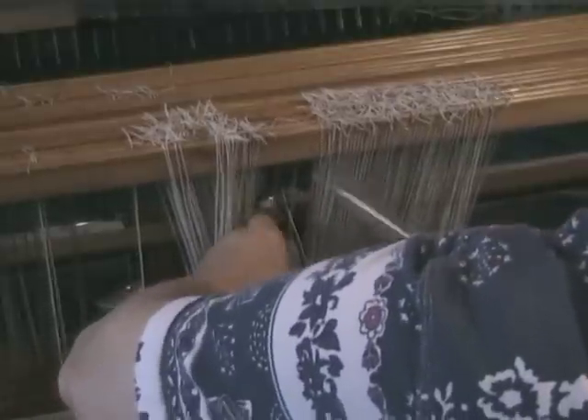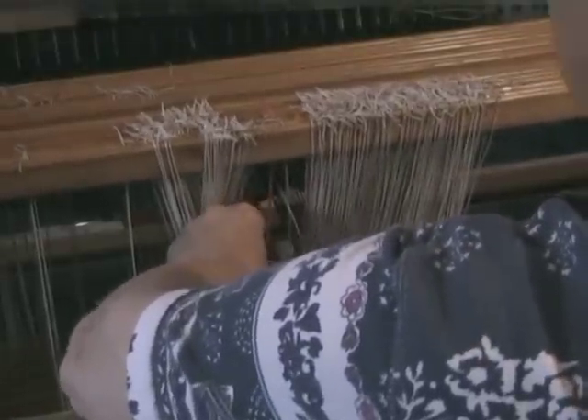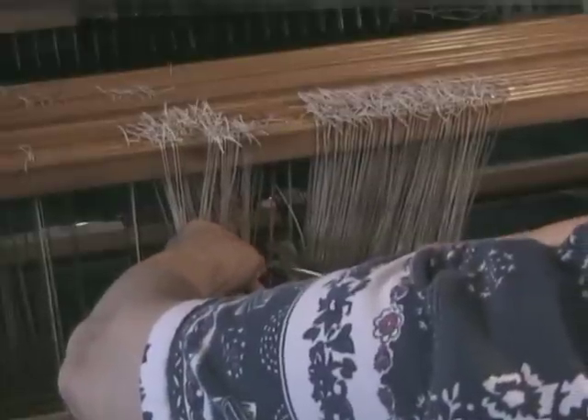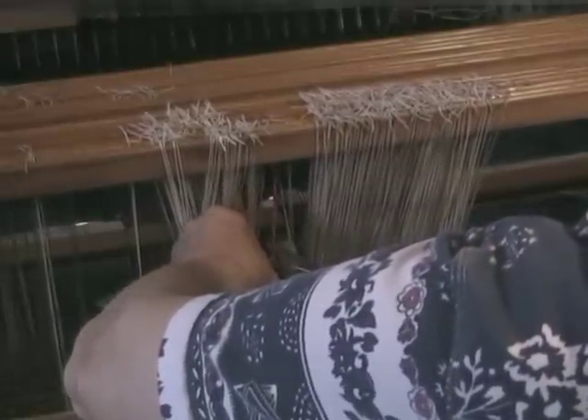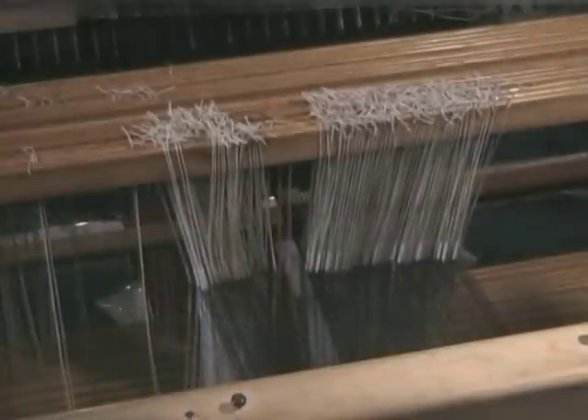Now I'm going to cut out the incorrect heddle by cutting the top and the bottom, and then very carefully cut the eye open, which will release the thread from the incorrect heddle eye. And there is the corrected warp end.